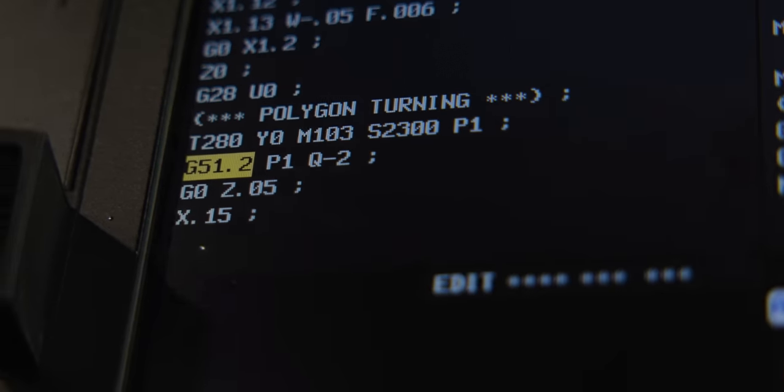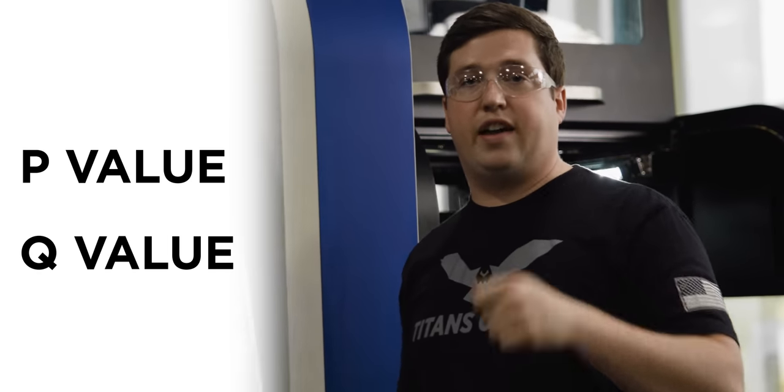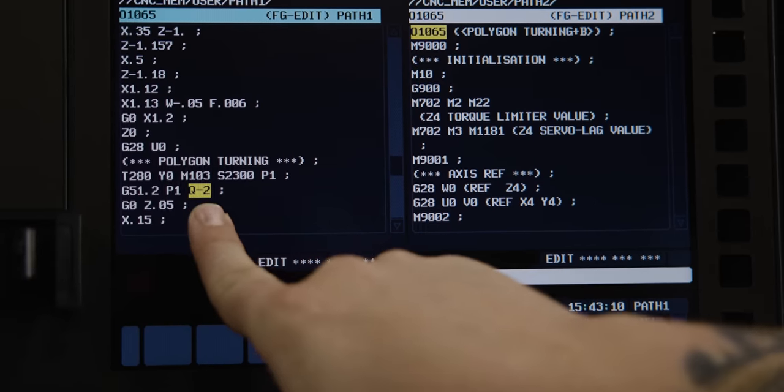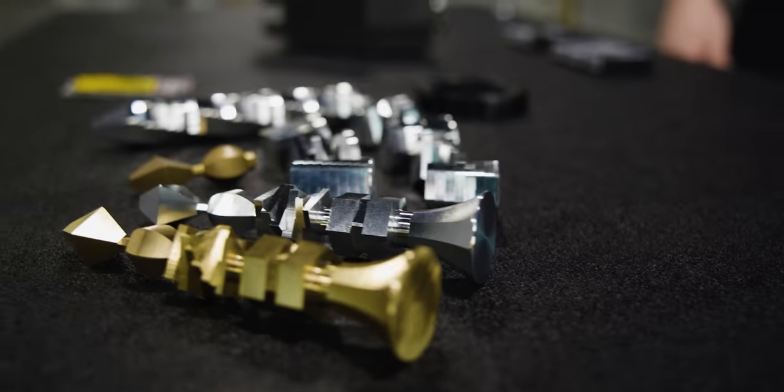Now for the programming — it's actually a lot more simple than you think. It's just one G-code: G51.2. G51.2 keeps the main spindle and the live spindle in sync, and they have to be in sync. After G51.2, you have your P and Q values — these are simply your ratio. P is one in this case, Q is negative two, because I had to spin the live tool backwards to achieve conventional cutting.